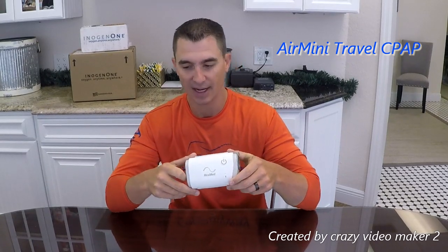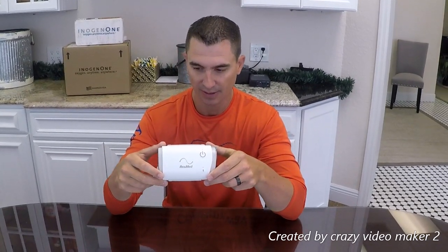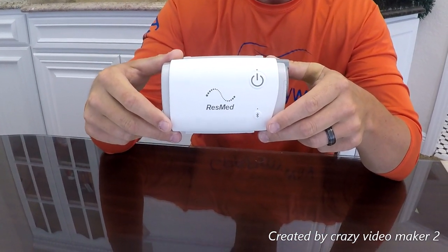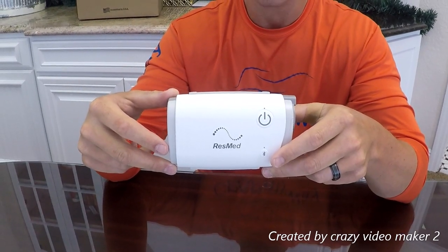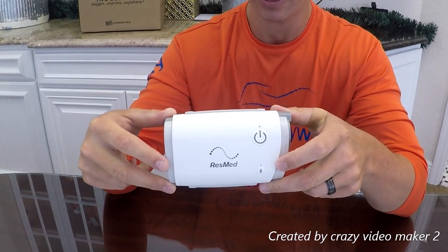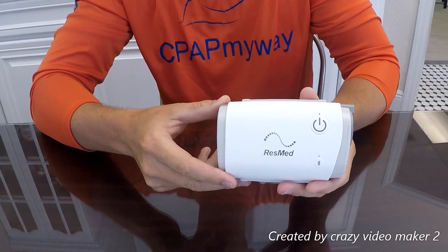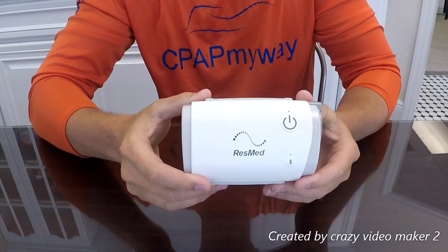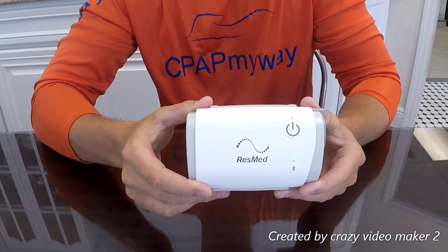First up is the AirMini. The AirMini overall is going to be the smallest, at 5.4 by 3.3 by 2 inches and 0.6 pounds. It's pretty quiet at 25 decibels with a 2-year warranty. It's compatible with the F20, N20, P10, and F30 by ResMed. You do have to use AirMini tubing. It has a DC adapter available, but there is no built-in battery — you have to buy an off-brand battery for this one.